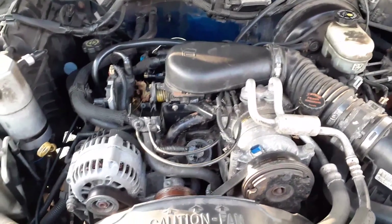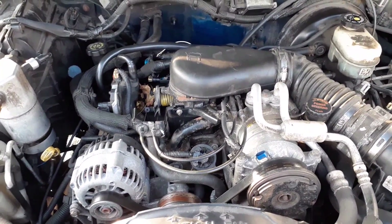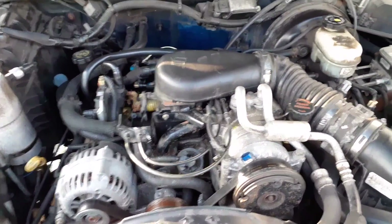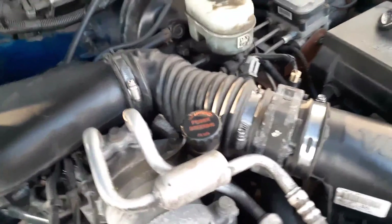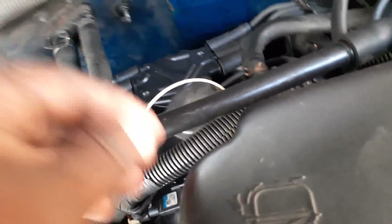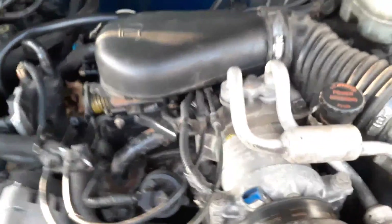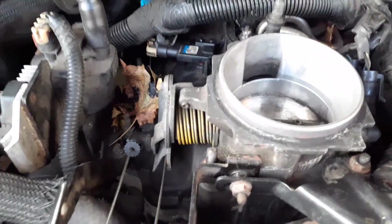All right guys, today we're going to be testing the throttle position system. I'm not going to remove the whole air box, I'm just going to take this part off. There's usually a plastic piece up here that you twist, but when I got it there was a nut on here, so you want to loosen this up with a flathead screwdriver and just take this top part off and move it to the side.